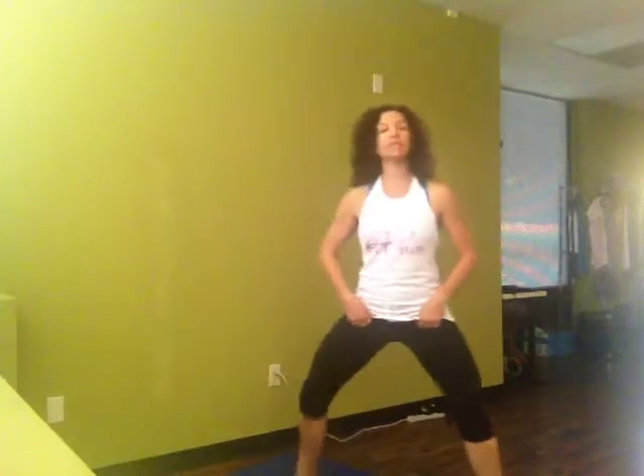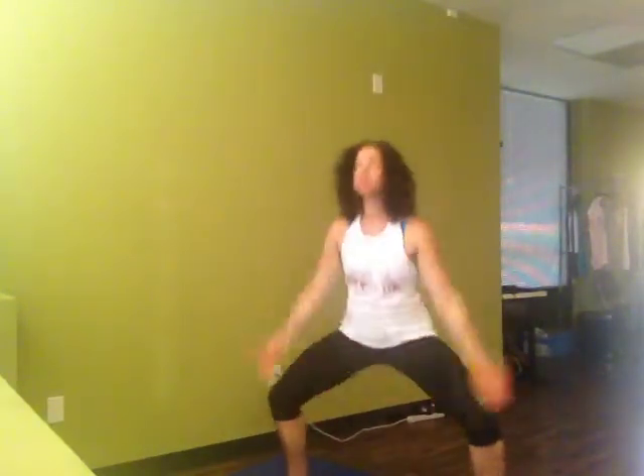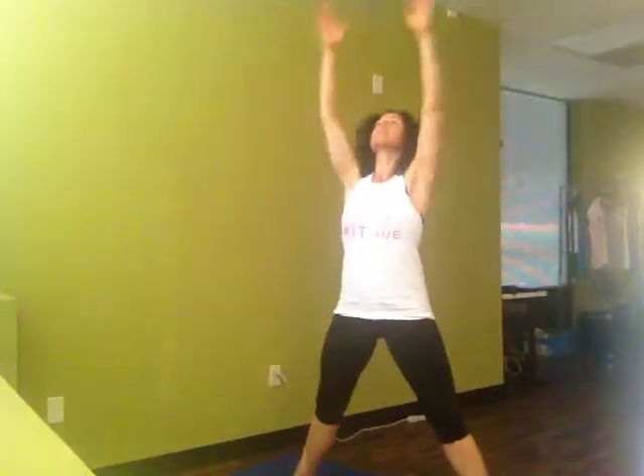Let's begin by taking our legs nice and wide, toes open out towards the corners. Inhale reaching up, exhale releasing down. Beginning by moving our energy around, taking some nice deep, full breaths. In yoga we try and keep our breath in and out through our nose. This helps warm our breath and helps warm our bodies. But do what feels right — if it feels better to exhale out through your mouth, definitely do that.